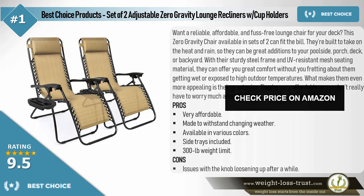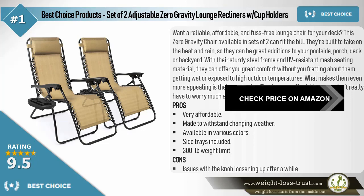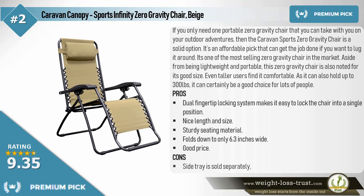Cons: issues with the knob loosening up after a while. The premium pick — Caravan Canopy Sports Infinity Zero Gravity Chair in beige. If you only need one portable zero gravity chair that you can take with you on your outdoor adventures, the Caravan Sports Zero Gravity Chair is a solid option. It's an affordable pick that can get the job done if you want to lug it around. It's one of the most well-selling zero gravity chairs on the market. Aside from being lightweight and portable, this chair is also noted for its good size — even taller users find it comfortable, and it can hold up to 300 pounds.